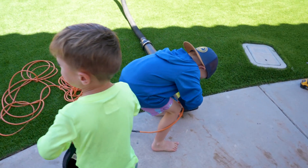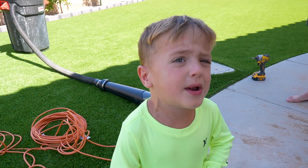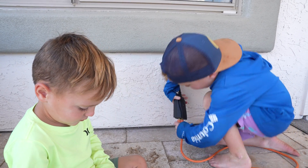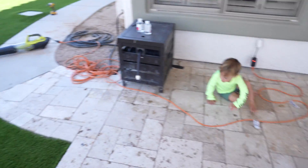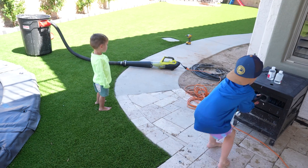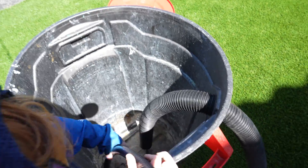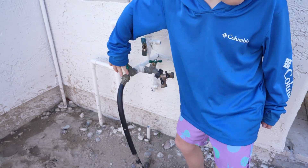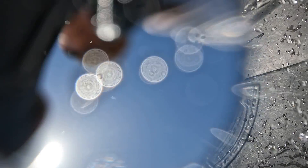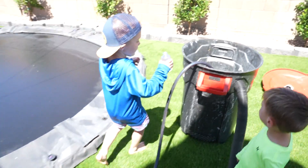Put the extension cord into the blower. Now we've got power. Now we've got water. Now we need soap — I'm going to go get it.